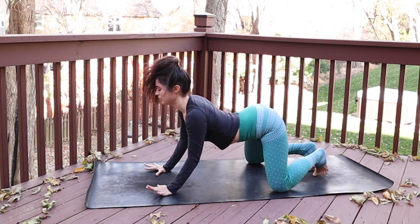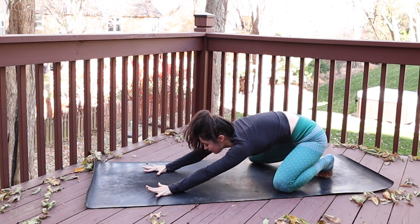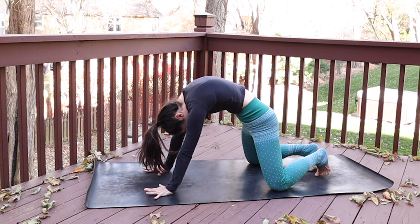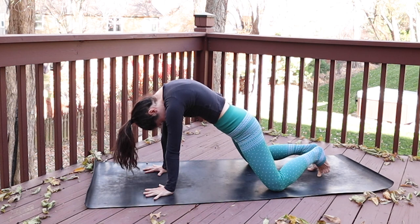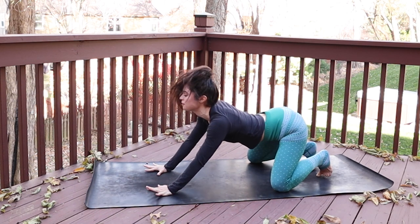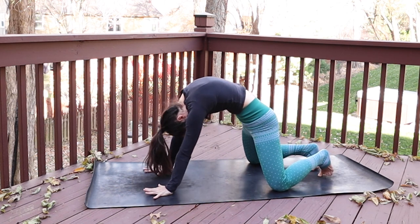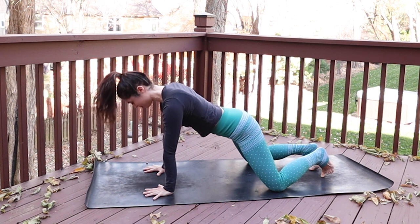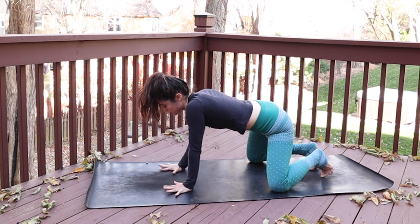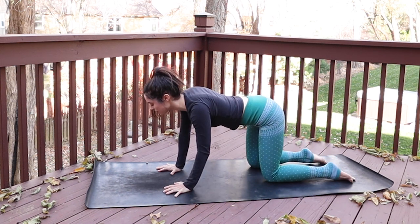Inhale, glide the hips back towards your heels, reach forward through your heart, press your fingertips down. Then exhale, hug belly button up towards spine, shift forward to hands and knees with your spine pulling toward the sky. One more time — inhale, glide your hips back, and exhale, stretch all the way forward. Now we'll come to a more traditional tabletop, so palms stack under the shoulders and the knees are right under the hips. You can untuck your toes and move through a few rounds of fluid cat-cow, riding your own breath.